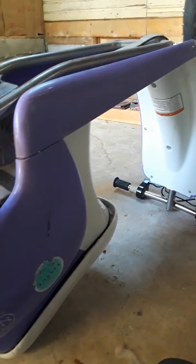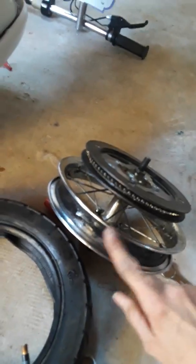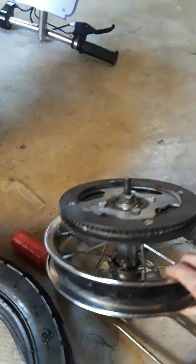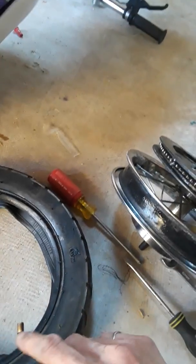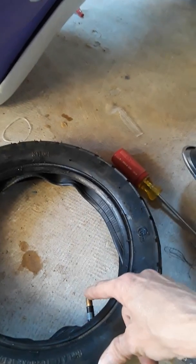Okay, so this is part two of the motor scooter tire change. I've got the tire there, got it all cleaned up — the tire and the tube — and I'm going to put it in there. I tried doing it with it still attached and trying to shove it in there, but there's just not enough room to make it work. So I went ahead and took it all the way off.